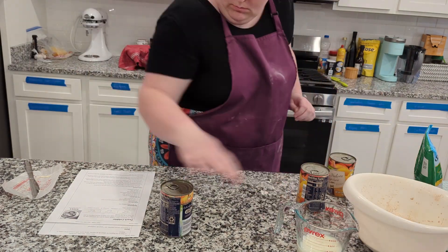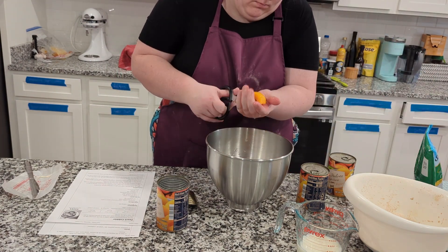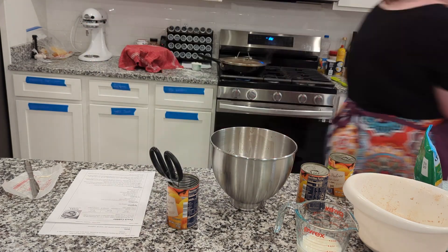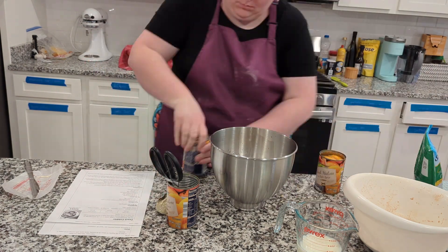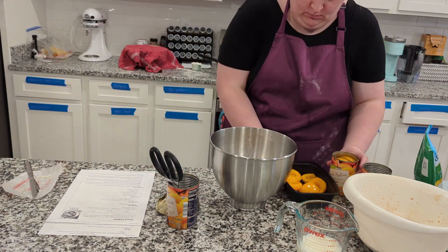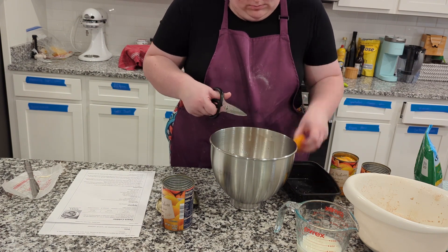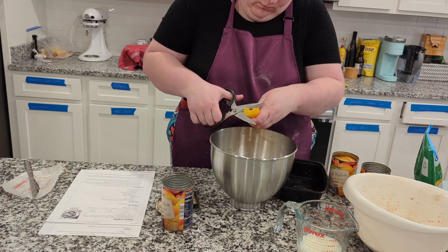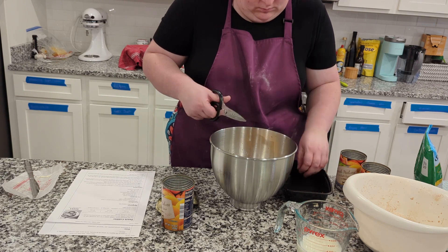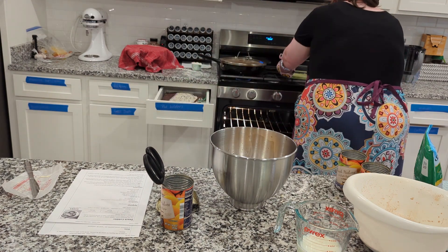One thing I will say is this came together super fast. I used peach halves because that's what I had, so I just went ahead and chopped them up here to get those nice slices. I also didn't use all of the liquid from all of the cans — I felt it was just a little too much, so I drained one off. I also took a quick dance break here for the Teenage Mutant Ninja Turtles theme song, because my kids are obsessed. Gotta have fun in the kitchen.